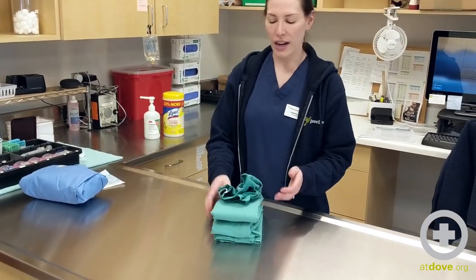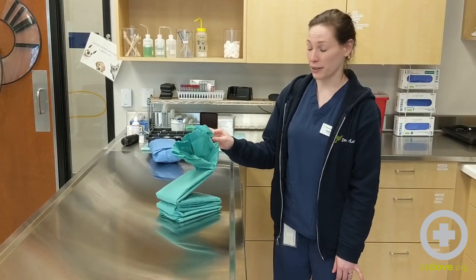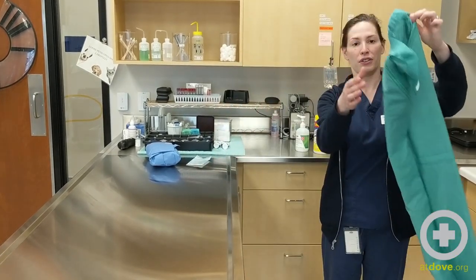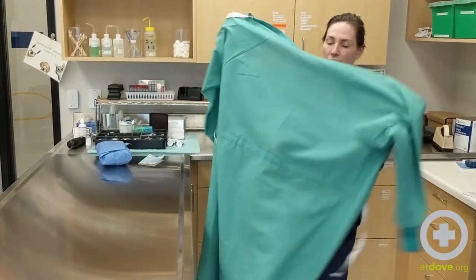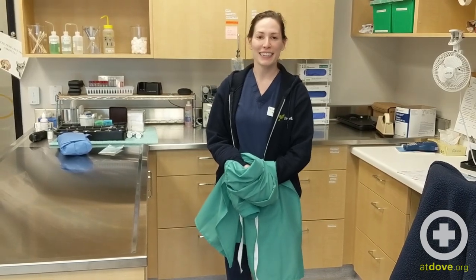Now I just want to show you why we folded it that way, because you can find a lot of different ways to fold surgical gowns online. When the doctor goes to pick up the gown, you'll see that everything's folded towards the inside. You would grab it like this and then have it fall to the ground, and now they can put their arms in like that. And that is folding surgical gowns — I hope that helps you. Stay safe.